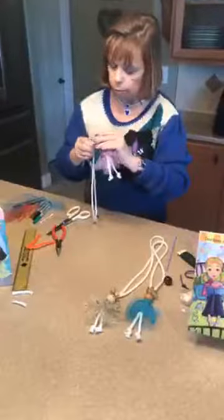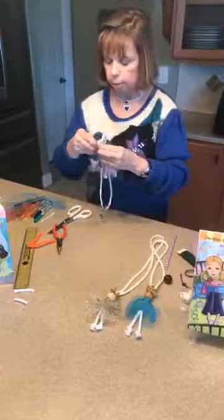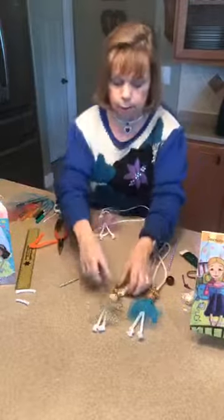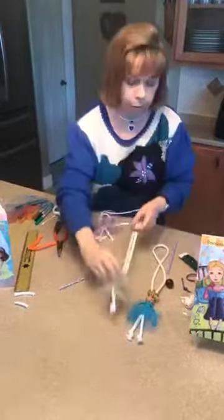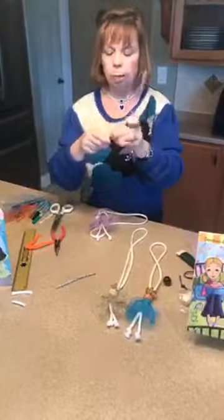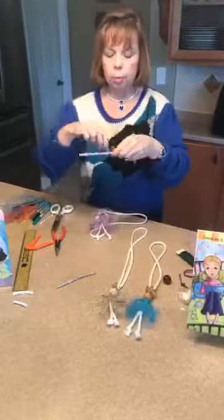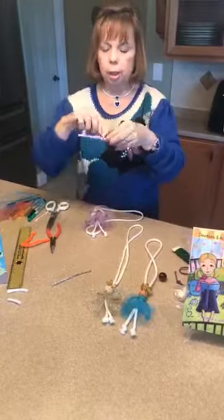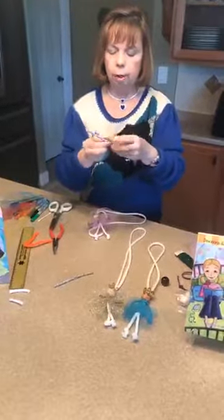Another way to make the crown is with little loops — you take a pipe cleaner and twist it around a straw or thin pencil, one twist at a time, thinking about where the next one would be. You end up with a curling crown that you put around the top of the doll's head.